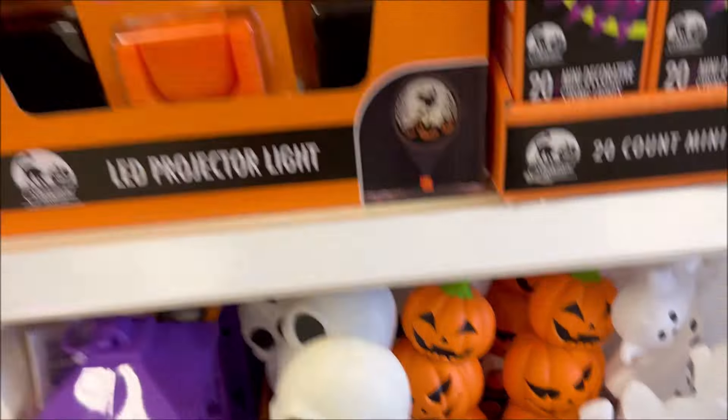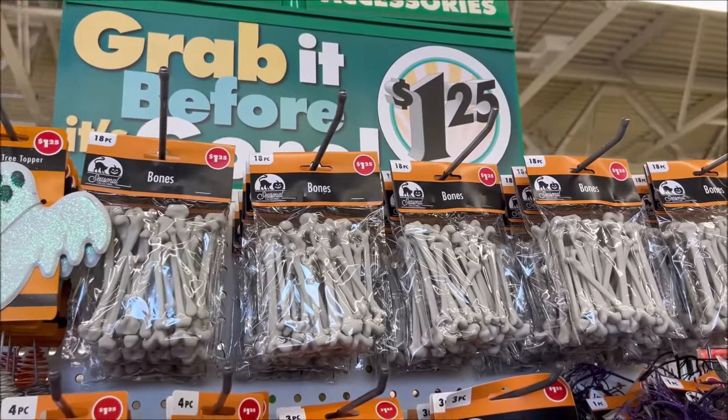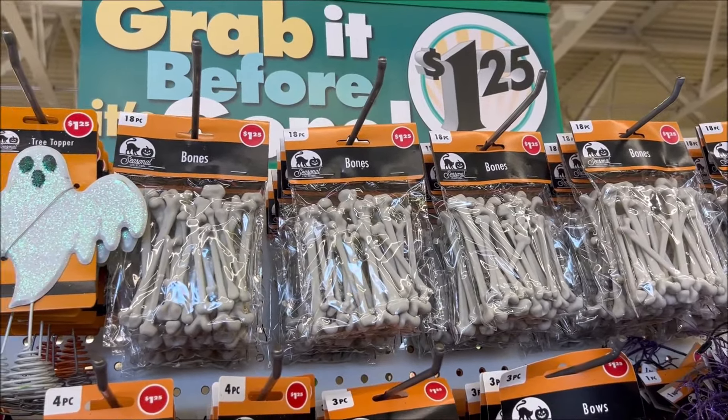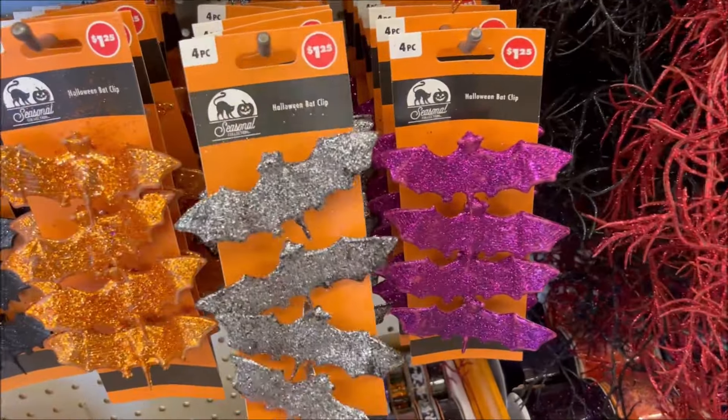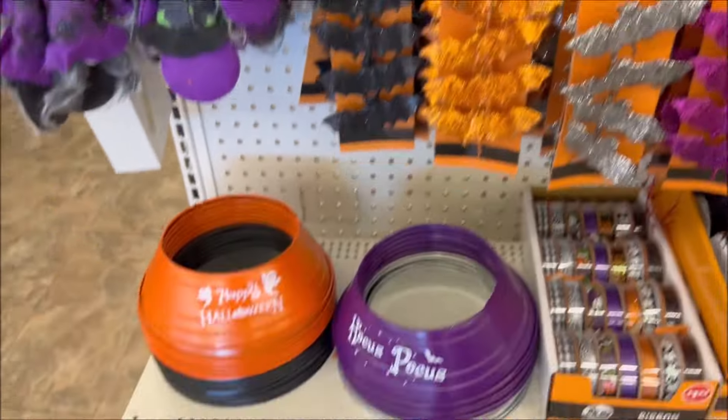I also found this on the end cap — they have tree toppers in a black hat and a sparkly ghost for $1.25. They have an 18-pack of bones for $1.25 — these are really cute skull bones. And they have glitter in purple and black for $1.25, and they also have spiders and bats. These are cool for DIYs — they're actually clips.